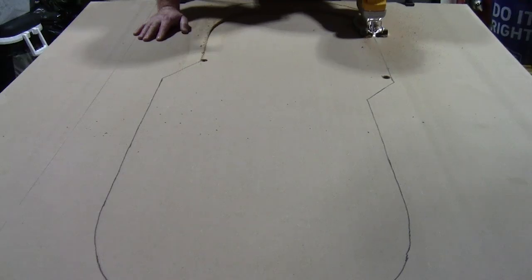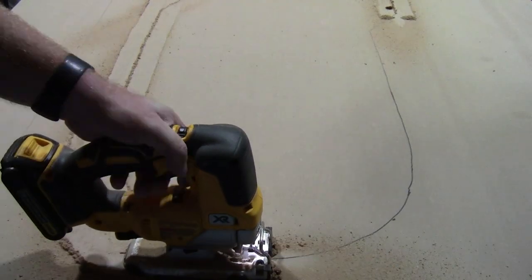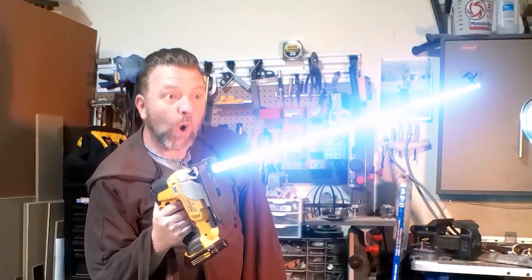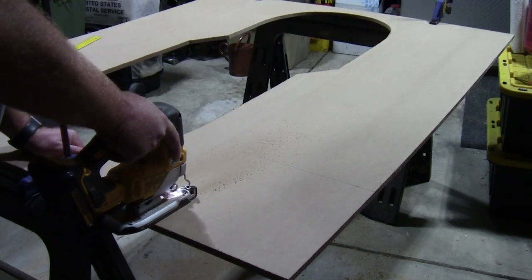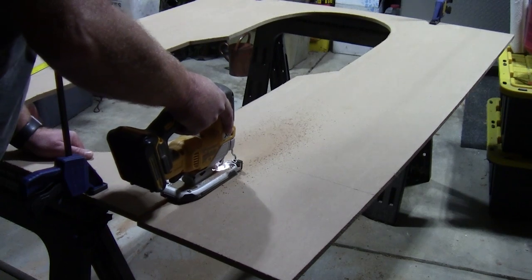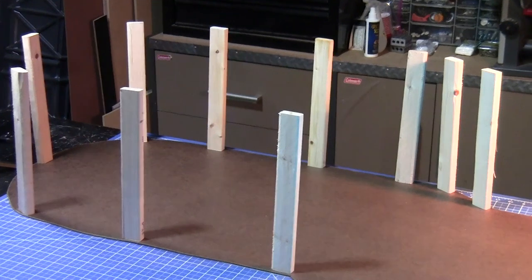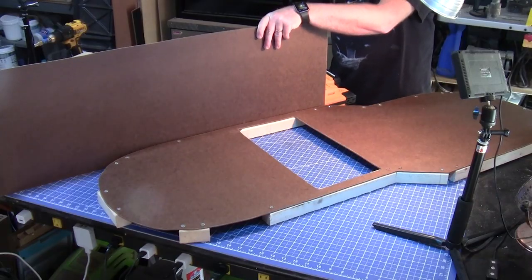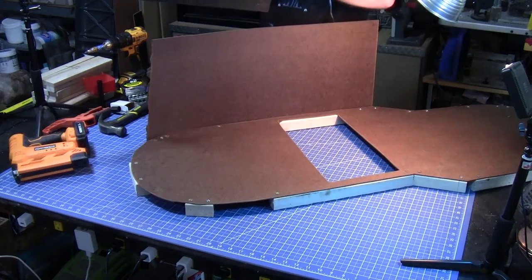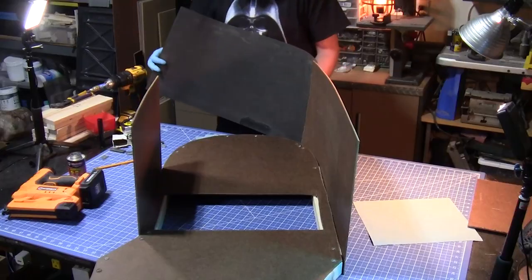Some of the guys in the maker community have started calling me the Jigsaw Jedi, which is both hilarious and kind of true. I rely almost exclusively on my jigsaw for my projects. I played around with several different concepts for the framing and shell of the bunk, finally settling on a combination of masonite and foam. I was actually hoping the masonite was flexible enough to handle the curves, but it ended up breaking, so I had to improvise with leftover floor mats.